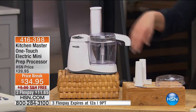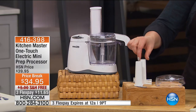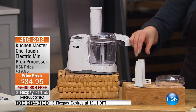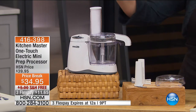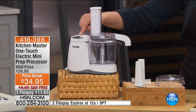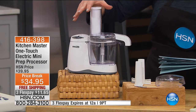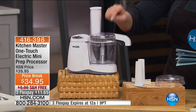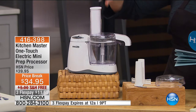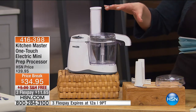With One Touch, you're going to be able to chop, mince, or grind your foods. You'll also get a whipping blade, so you're going to be able to make your own ice creams and whipped creams. It will do a multitude of tasks with one button press. Unlike most mini prep processors, it actually slices and grates as well because it's got the top chute — unlike any other chopper out there.